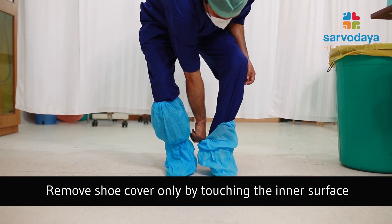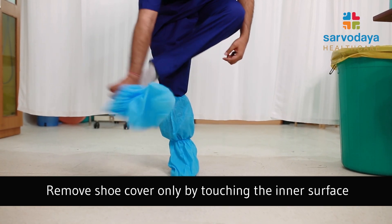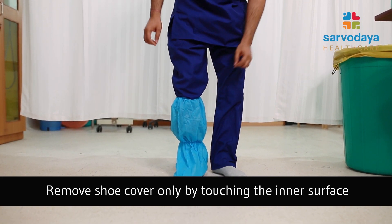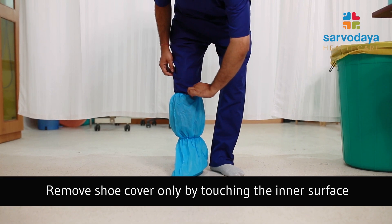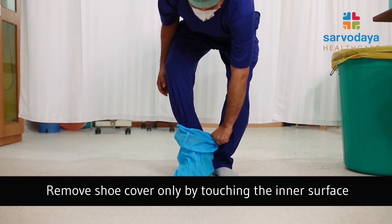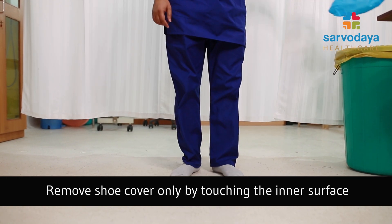Once the hand hygiene is done, we would like to remove the shoe sleeves. Again, put a finger inside the under surface and gently peel it off. We should always ensure that the contaminated surfaces should not be touched.